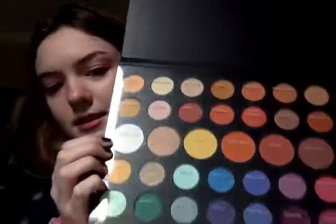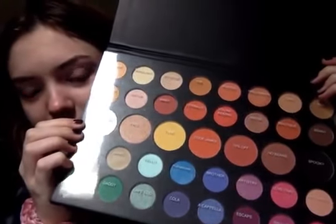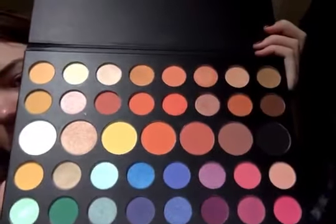Oh my — so here's the palette. There are so many colors. Wow, aren't there a lot? I'm just going to dive into these colors and we're going to think about what look would look best.